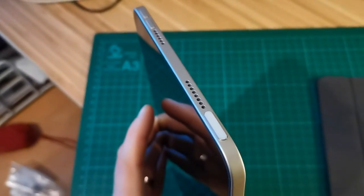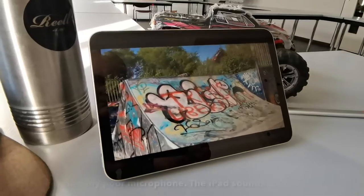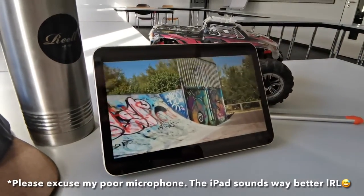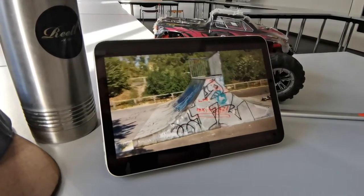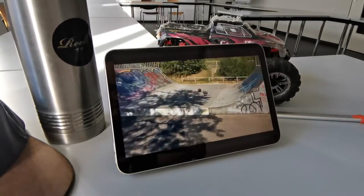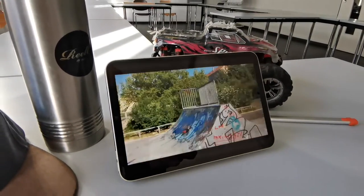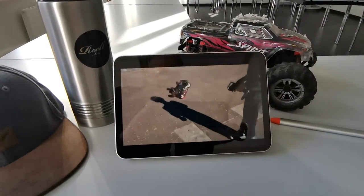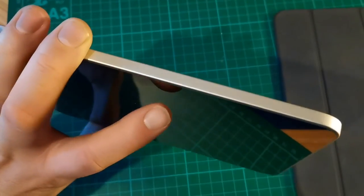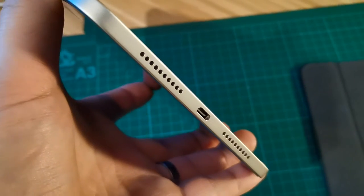The stereo speakers are surprisingly loud and great for video calls and media consumption. On the bottom you will find a USB-C plug, which is great for connecting all sorts of devices and transferring files.